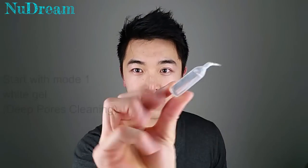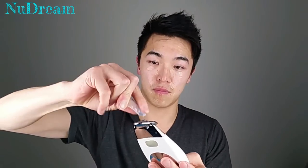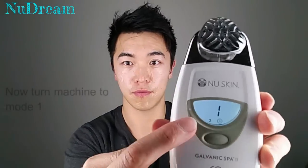After the wash, we'll begin our first treatment which is about two minutes with this white gel. Open the valve and put it on the machine. Spread it evenly on your face. Make sure every drop is on your face so you don't waste anything.